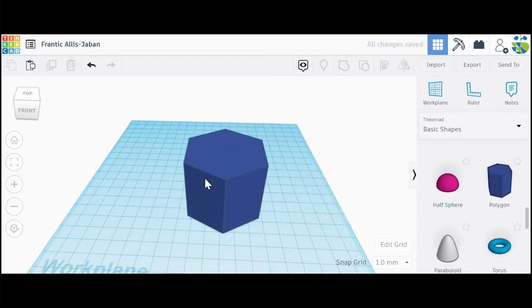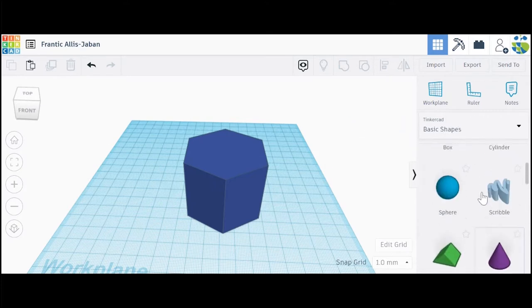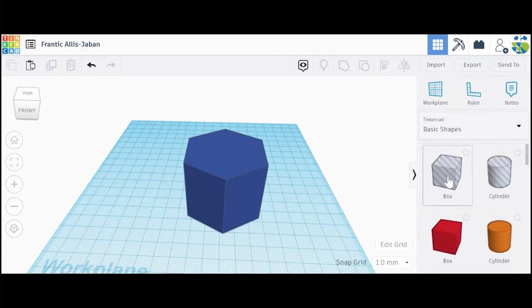Now that we've finished our first step, we can go on to creating the hole for our planter. We're going to go back to basic shapes, scroll up and click on the striped transparent box, and drag it over to our work plane.